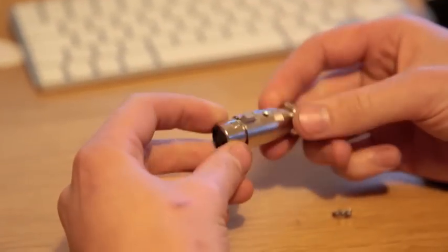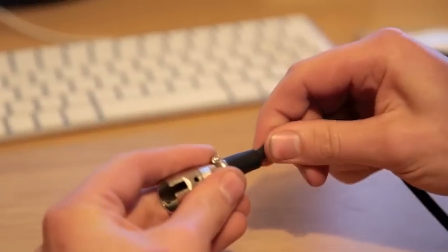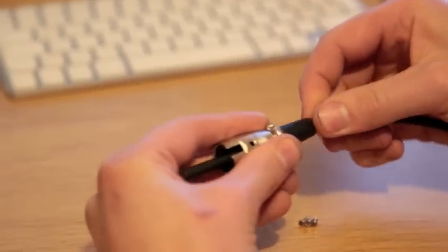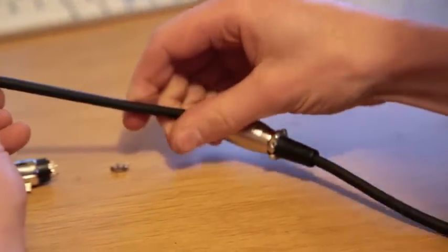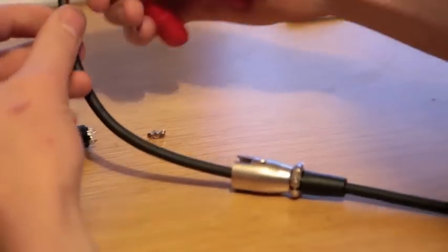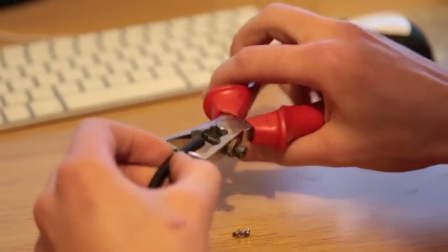First of all you need to take apart your new plug and you need to feed the wire through the part that isn't going to be soldered into. Next we need to bare back about an inch, about 25mm of the shielding on the outside — the rubber sheathing.